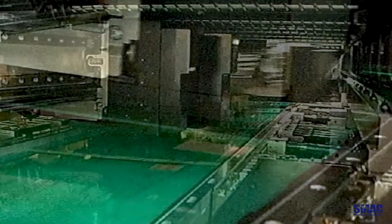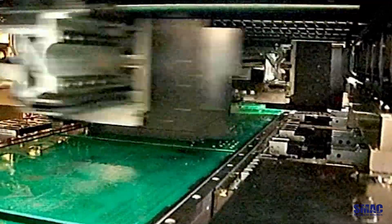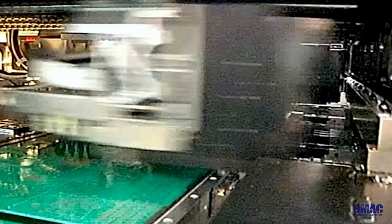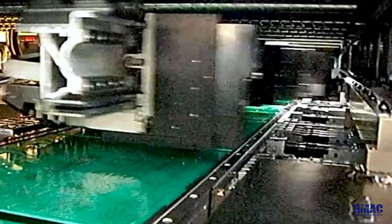See it in action with this ultra-precise electronic assembly machine using linear rotary actuators — a prime example of how our actuators enhance precision and reliability in high-tech environments.